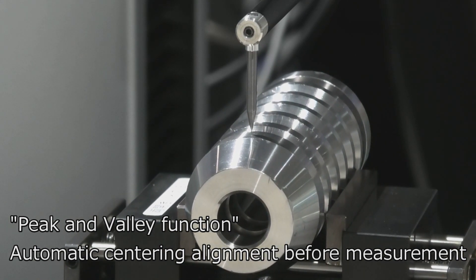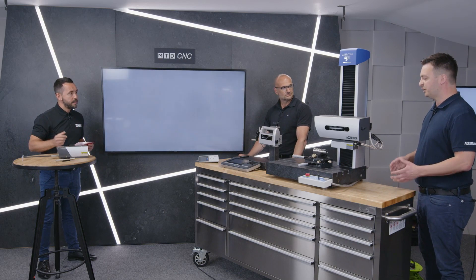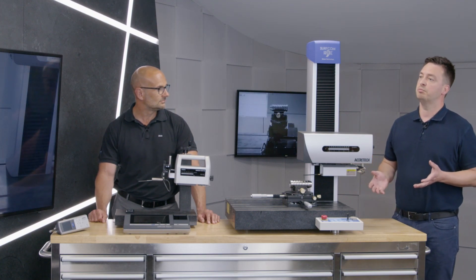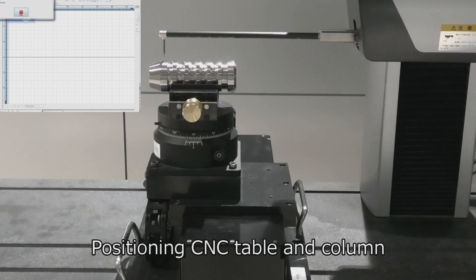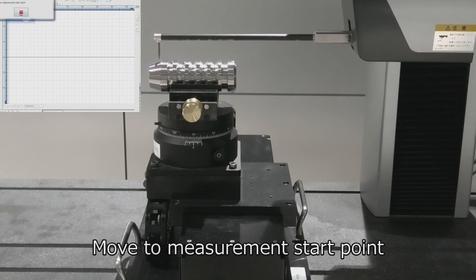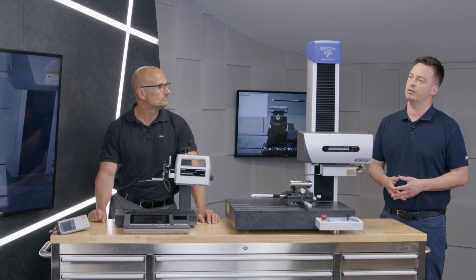That's very impressive. Moving from two manual products to CNC measurement — is this to increase productivity? Absolutely. With full CNC control there's a big increase in productivity. It's also possible to add additional axes, as we can see from the video behind us — a CNC table to give us Y-axis capability and a rotational axis to give theta-axis capability, so we can palletize many components into one batch for high throughput measurement. We can put multiple components on a pallet, run a CNC program, and the operator can walk away while the instrument measures all the components.